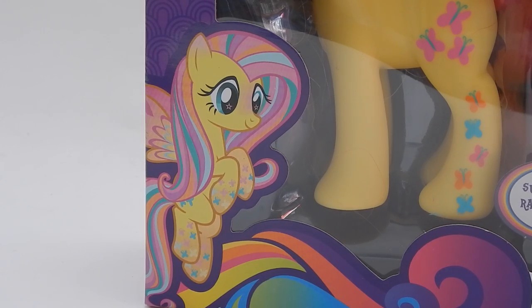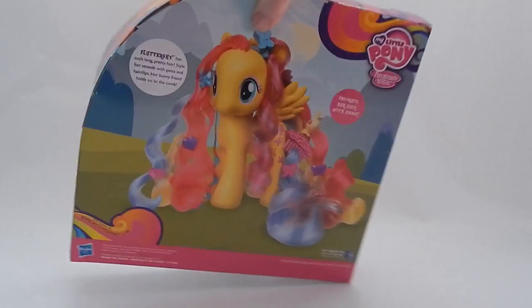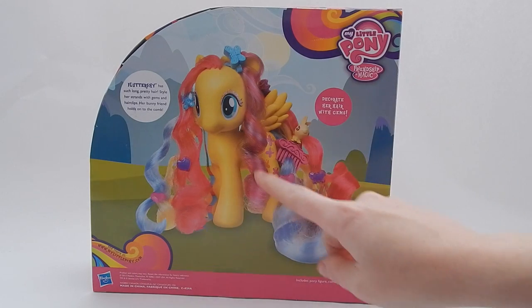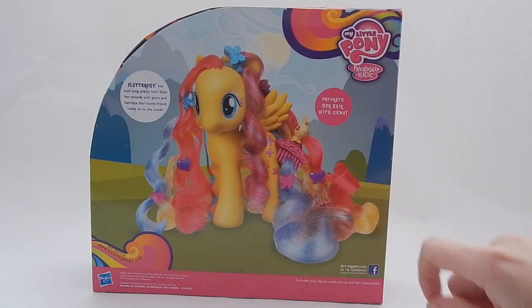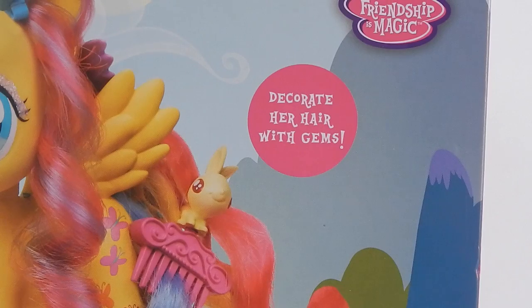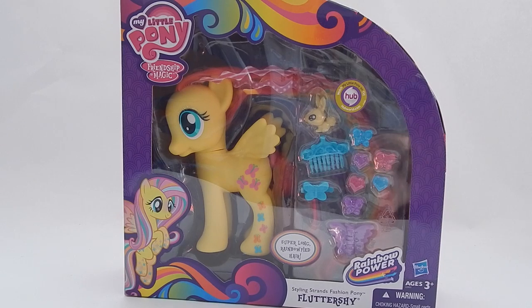Let's turn around the box to show you the back. Here we have Fluttershy with her giant eyes and giant hair. In a circle on the left it says: 'Fluttershy has such long pretty hair — style her strands with gems and hair clips. Her bunny friend holds on to the combs.' It also says 'Decorate her hair with gems.' We'll have to see how those gems work when we take her out of the box.